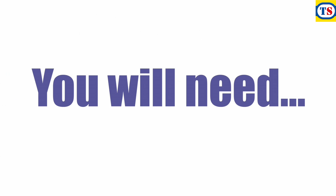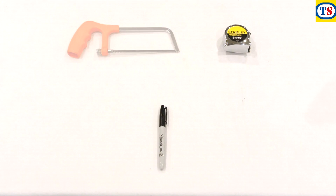You'll also need the following tools: a tape measure, a marker pen, a hacksaw, a pair of pliers, a drill and a screwdriver.